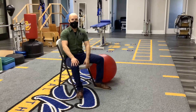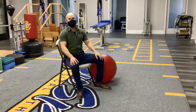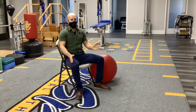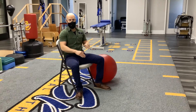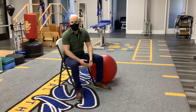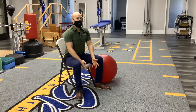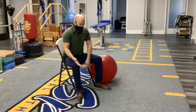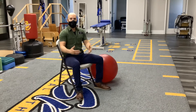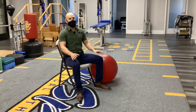Continuing with some seated mobility stretches. These are called dynamic stretches because we're not staying static. Static stretches are something you typically want to do after a patient has warmed up already. These are good dynamic stretches that you can do with your patient to warm them up for other exercises or to just help loosen up their back.